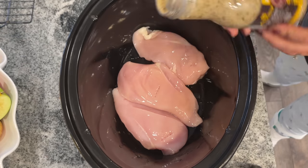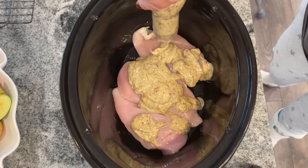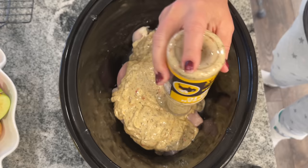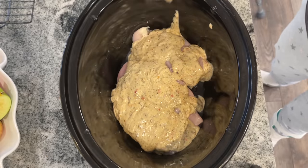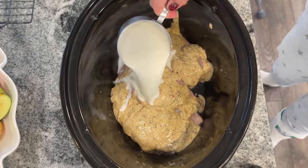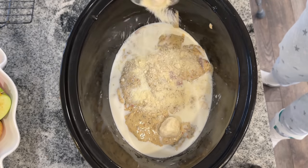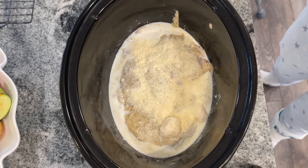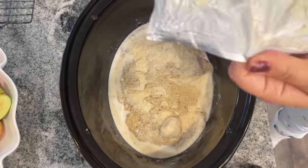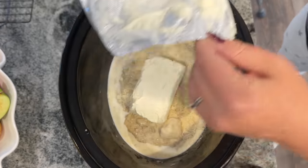You want to start by adding two pounds of boneless skinless chicken breast to the bottom of your crock pot, followed by one 12-ounce bottle of Buffalo Wild Wings Parmesan Garlic Sauce — which is actually quite delicious, I'd never tried it before and I really liked it. Then one cup of milk. You're actually supposed to pour the milk into the sauce container to empty it out, but I forgot that step. And then a half a cup of shredded Parmesan cheese.